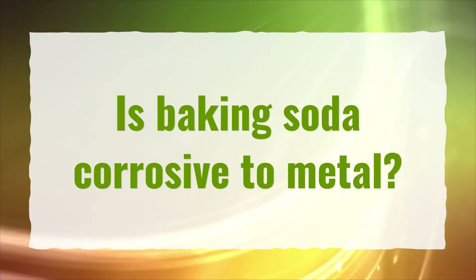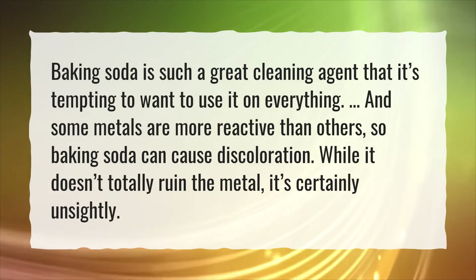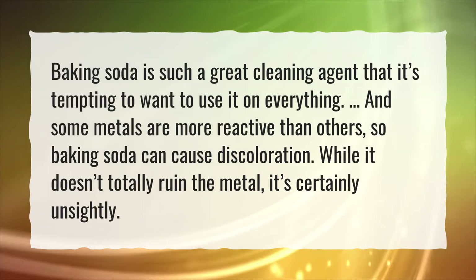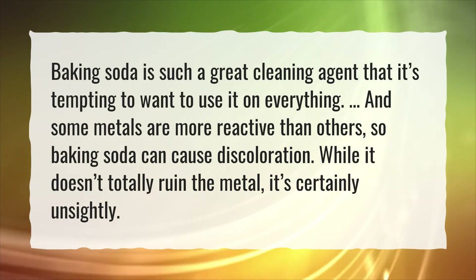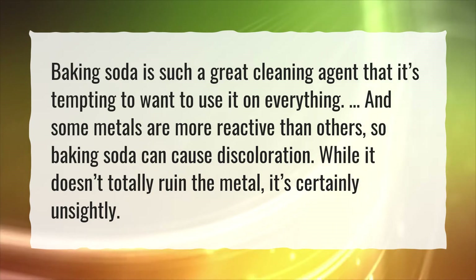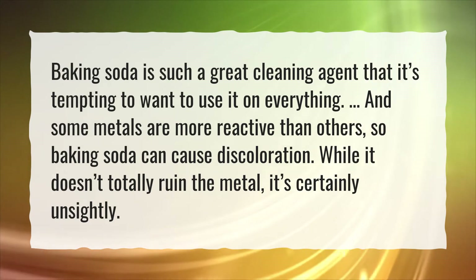Is baking soda corrosive to metal? Baking soda is such a great cleaning agent that it's tempting to use it on everything, but some metals are more reactive than others, so baking soda can cause discoloration. While it doesn't totally ruin the metal, it's certainly unsightly.